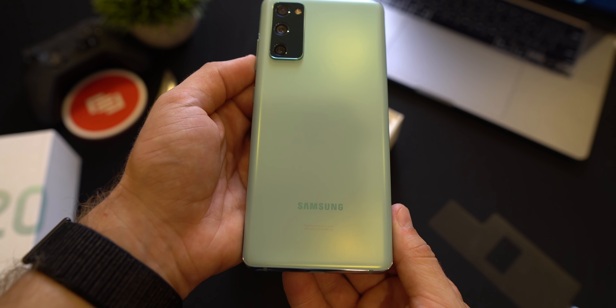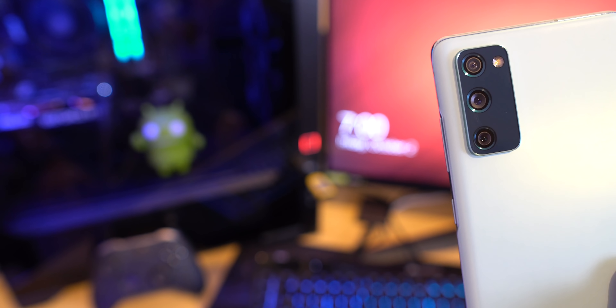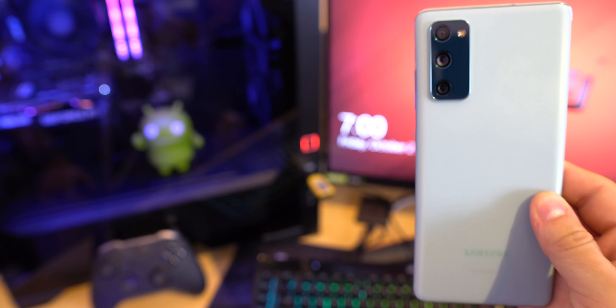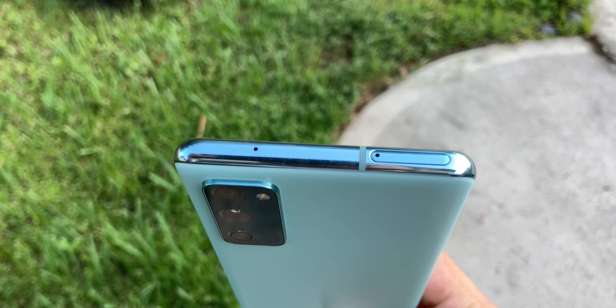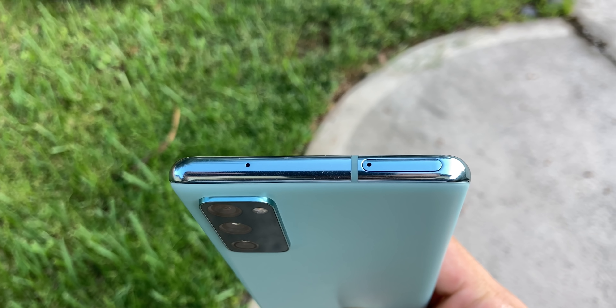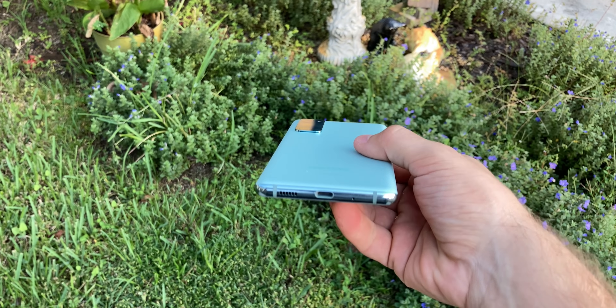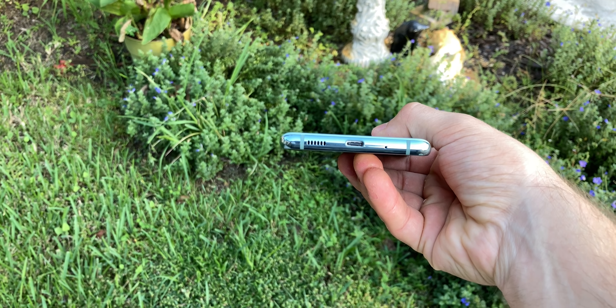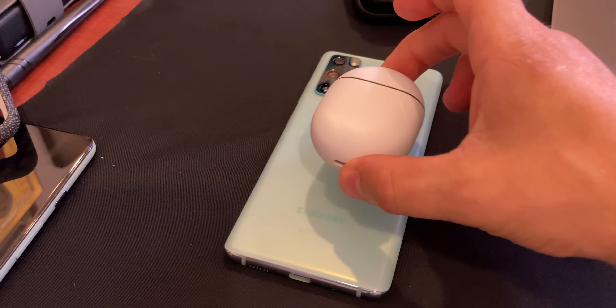Let's start by talking about the design of these two phones. The Samsung Galaxy S20 FE has a plastic build with aluminum borders. The rear houses three cameras: a main camera, telephoto camera, and ultra-wide camera. The top of the Galaxy S20 FE has the SIM slot along with expandable storage — keep this in mind, it's very important — and a noise-cancelling mic. The bottom has a speaker and USB-C port.